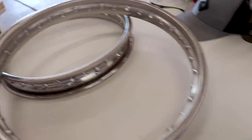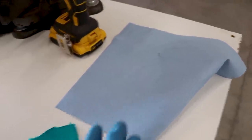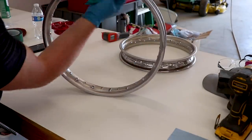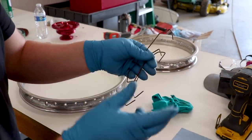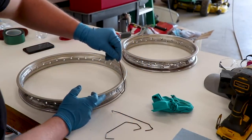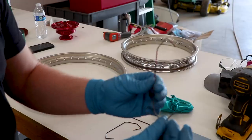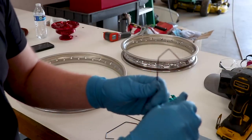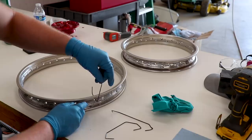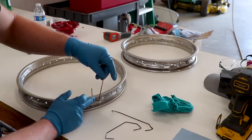Now for the rims, I'm just going to wipe them down with acetone on a cotton rag - don't want to use a paper towel, that will leave some lint behind. And then I'm going to pop them in the oven for the preheat process. So to hang the rim from the rack, I'm going to use three of these wire hooks. I'll have to modify them a little bit so they don't hit the edge of the rim - if this wire is touching the rim, it will leave like an indent in the powder. So I'm going to bend them, put like a flat spot at the bottom here, and that will prevent the wire from touching the rim.